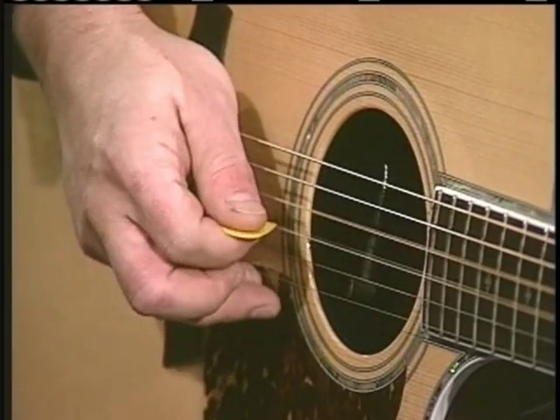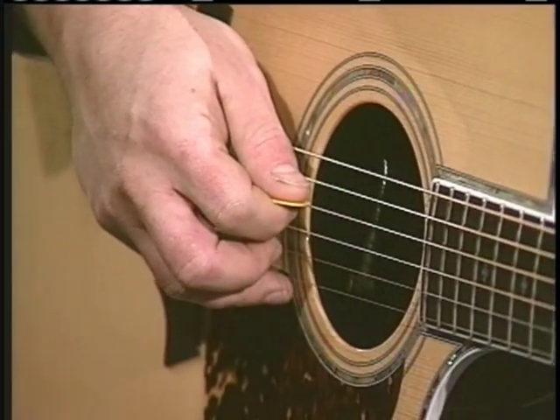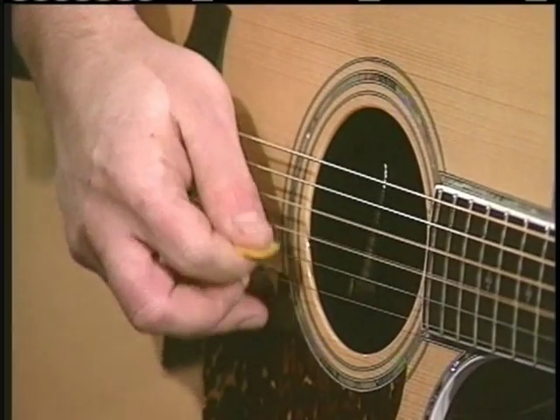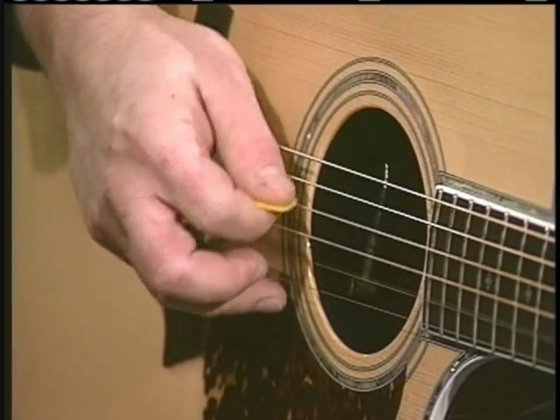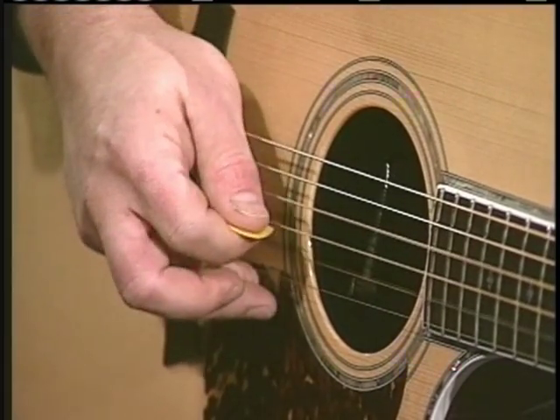That was one measure: one and, two and, three and, four and. Let me do several measures: one and, two and, three and, four and, one and, two and, three and, four and.